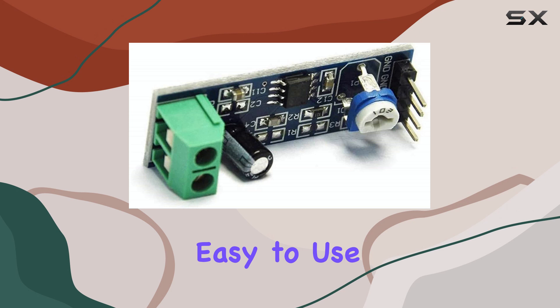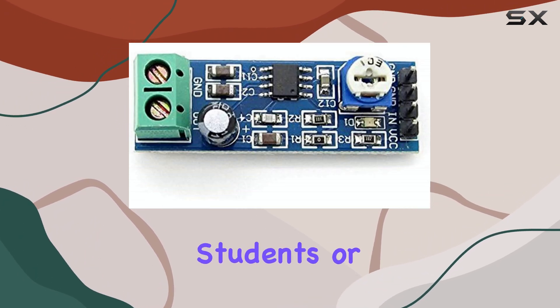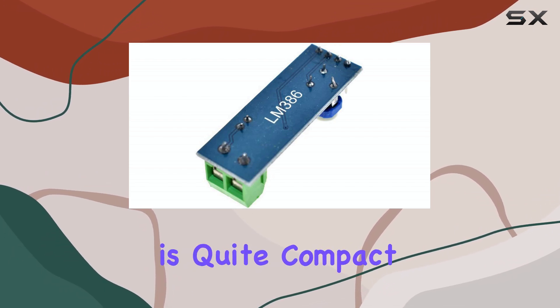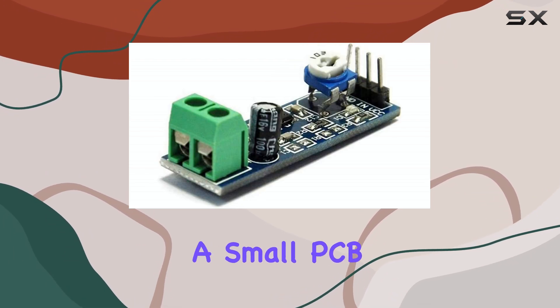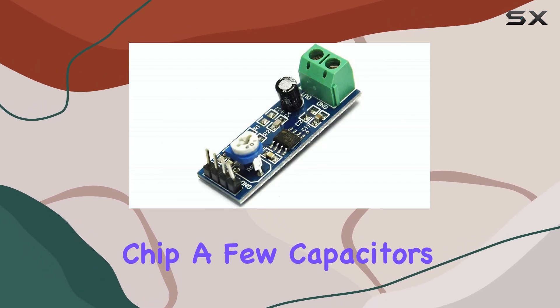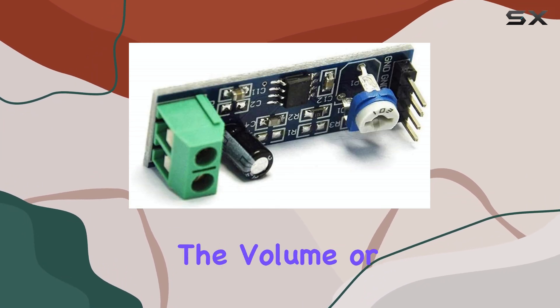It's designed to be super easy to use, making it perfect for hobbyists, students, or anyone building a simple audio project. The module itself is quite compact, usually just a small PCB with the LM386 chip, a few capacitors, resistors, and often a small potentiometer for adjusting the volume or gain.